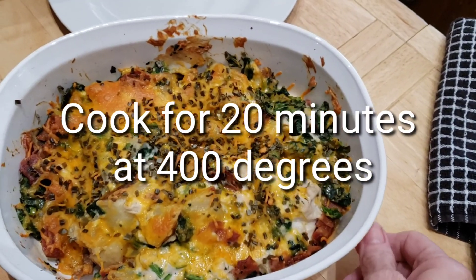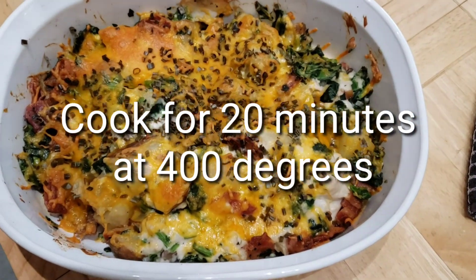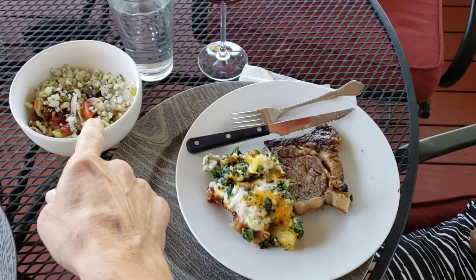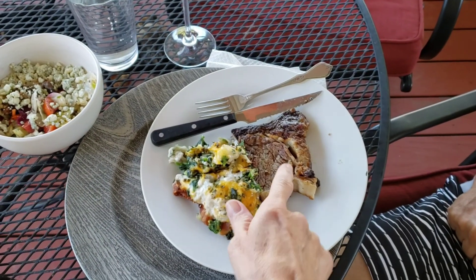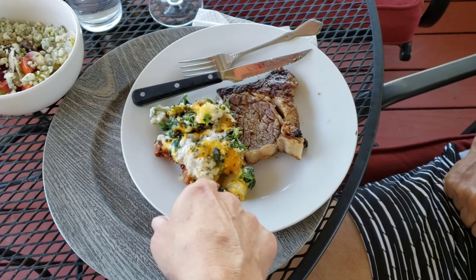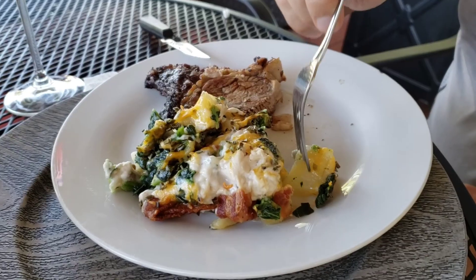That's right out of the oven and it smells great and it looks great. So we go see what John thinks — we have our salad, steak, and what are we calling this? Baked potato, twice baked potato casserole. What do you think, Mr. John? Delicious! Perfect. Let me know if you try that — I would love to hear what you think. We thought it was really good, John enjoyed it, and it was super easy.